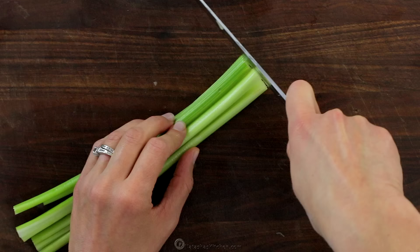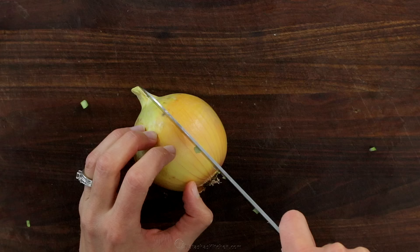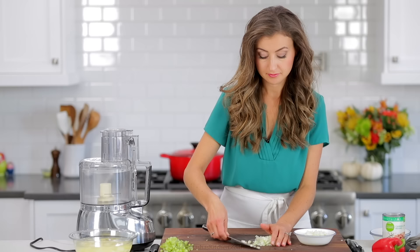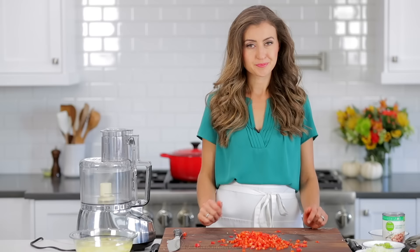Finely chop two ribs of celery, then finely dice one medium onion. And if you have any great tips for chopping an onion without the tearing effect, please let me know in a comment below. Now, finely chop one small red bell pepper — you can omit it if bell peppers don't agree with you, but they do add great flavor.